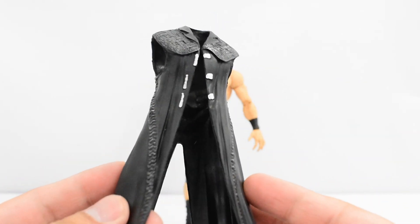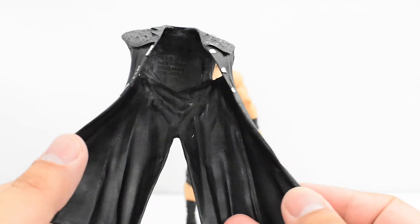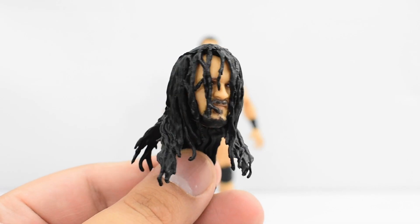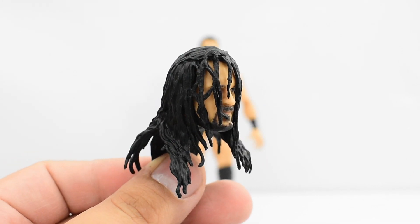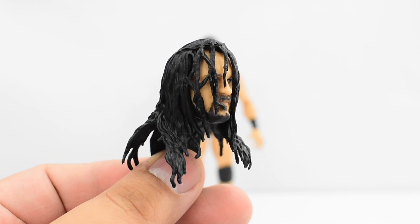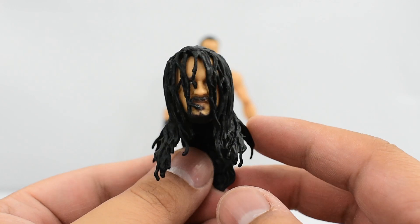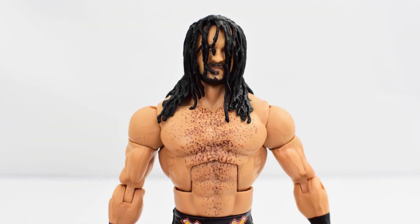Now it is plastic — I'm not the biggest fan of plastic jackets. However, this doesn't hinder articulation and it fits really well on Drew McIntyre. He also comes with an interchangeable head sculpt — this is the one with all the hair in front of his face. It's not a look he has currently, but he used to put his hair in front of his face, so it's nice to have that. It does look pretty good on the Drew McIntyre body.